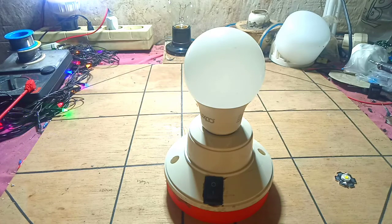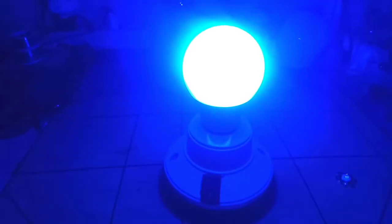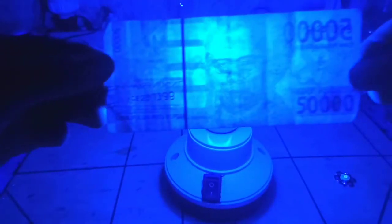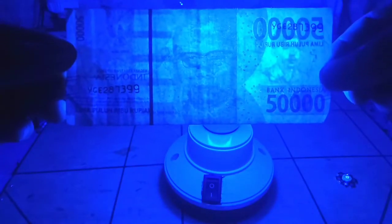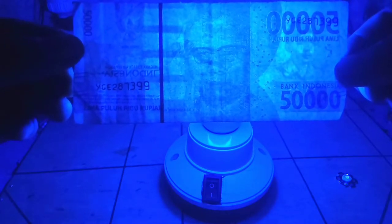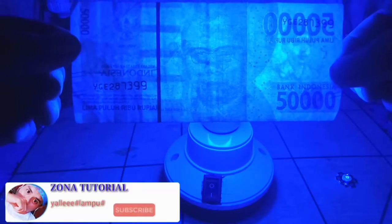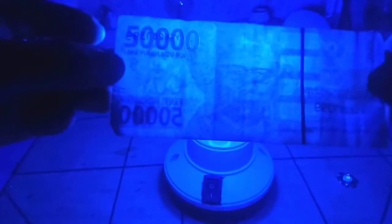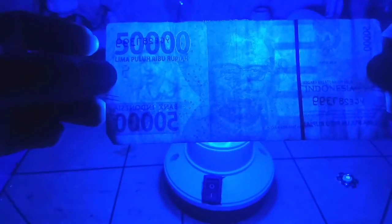Kita coba untuk matikan penerangannya dulu untuk mencoba lampu pendeteksi uang ini. Bisa kita lihat, untuk lampunya sangat berguna teman-teman, juga sangat bisa dibawa kemana-mana. Biasanya ada orang belanja atau pedagang yang menggunakan motor, ini lampunya bisa dibawa kemana-mana teman-teman. Seperti ini penampakannya ya teman-teman.